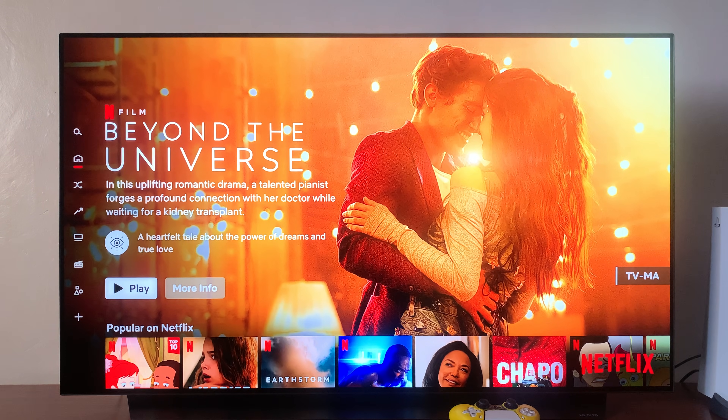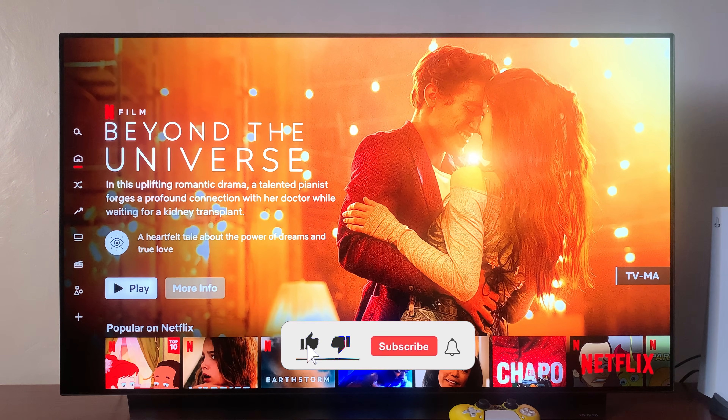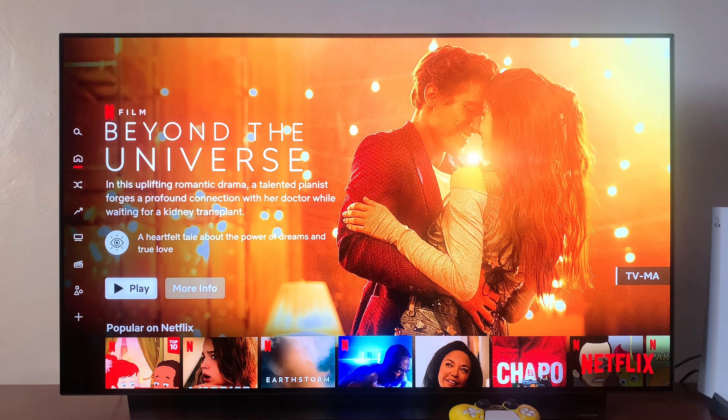So in today's tech tip, I'll be showing you how to restart or reload the Netflix app on your Amazon Fire Stick TV. Now let's say you're running into a few problems and you want to restart the app.